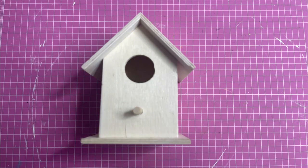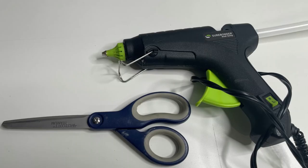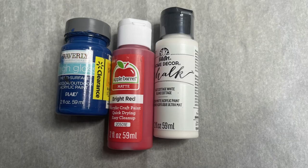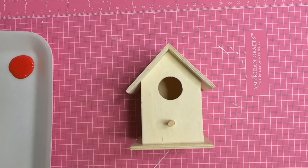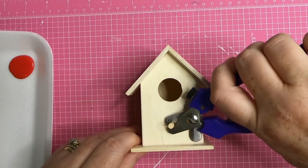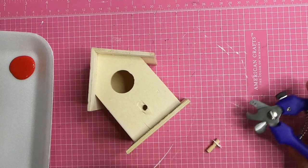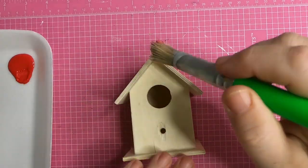For part two, the supplies we'll need while the pumpkins are drying are a birdhouse, some craft sticks of two different sizes, hot glue, and scissors. Then some paint brushes and paint of a bunch of different colors. We'll need something to cut out the dowel rod from the birdhouse — I just used some dog nail clippers to do that. You'll need to cut that out or do something to get rid of it.